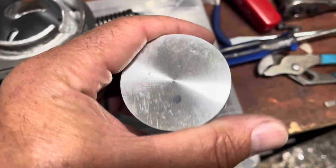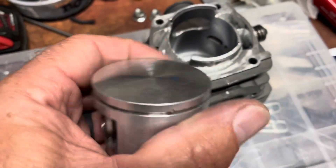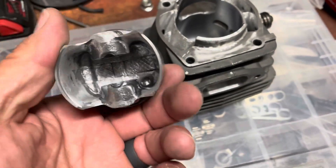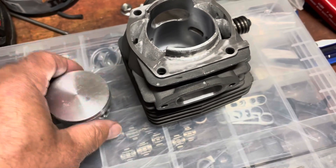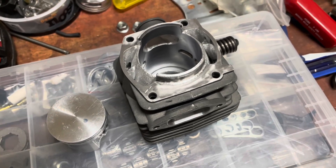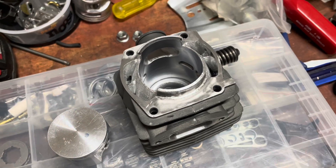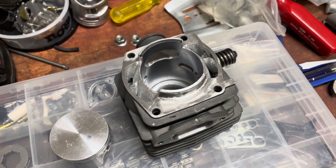The weight savings on the piston: started out at 84 grams stock, and after modifications it's now 79 grams. Anyway, that's the quick of it — I'm going to pause it here, put it all back together, and bring it back when it's fired up and running.